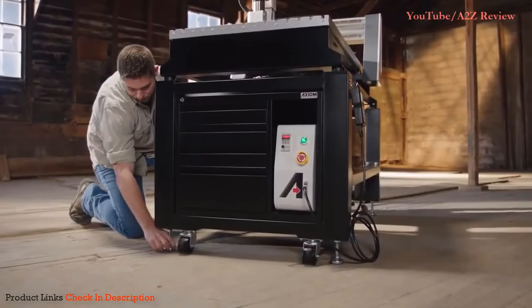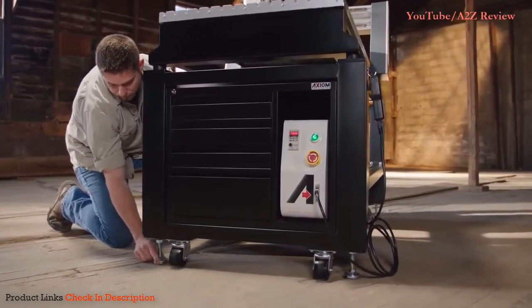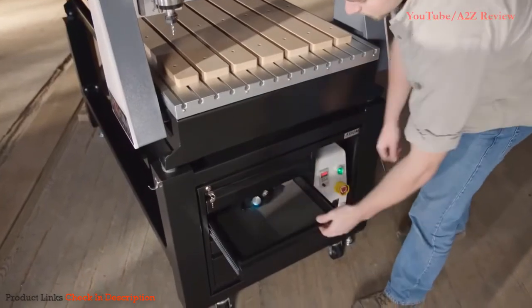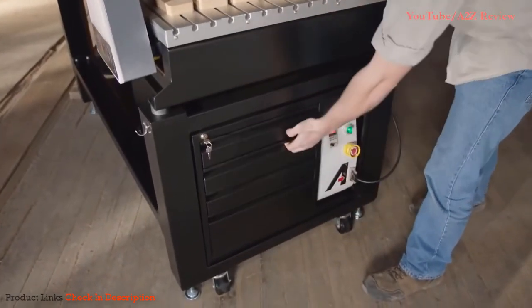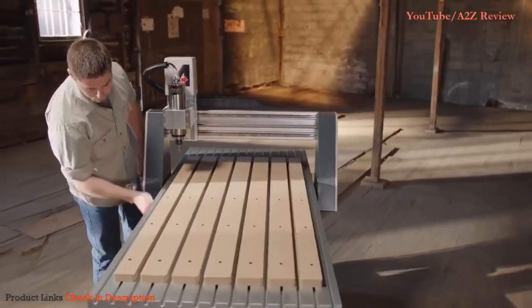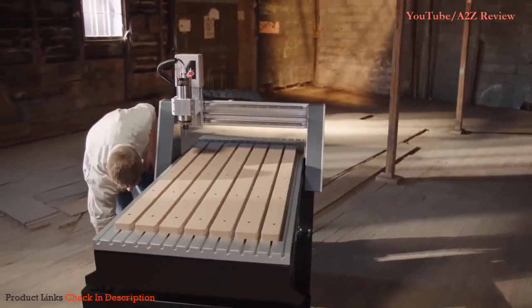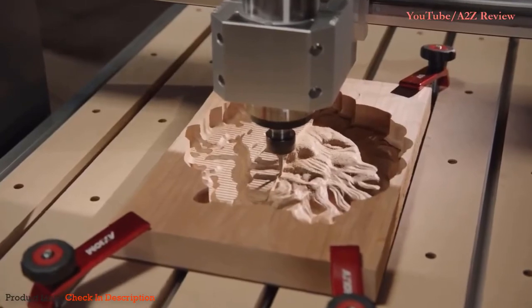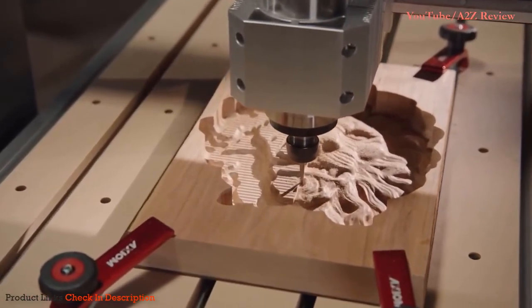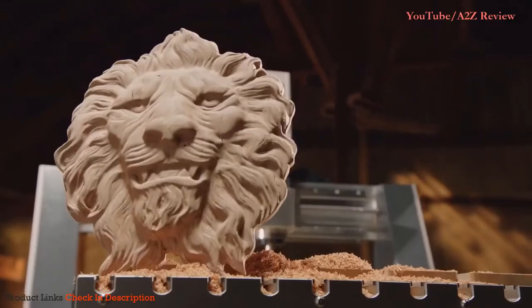The Axiom CNC router is supported by a complete list of available accessories: stands, toolboxes, dust shoes, hold down clamps, software, and more — each designed specifically for your new Axiom Precision CNC router. If you're ready to expand the capabilities of your shop and enter the world of CNC production, the Axiom team is here to help.